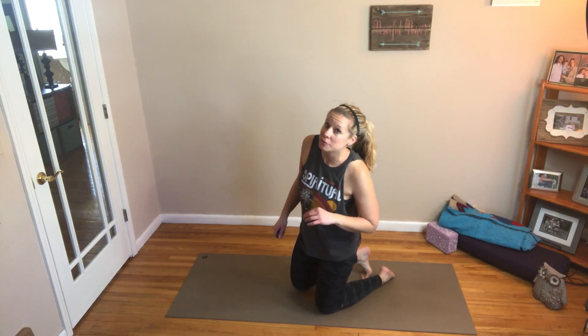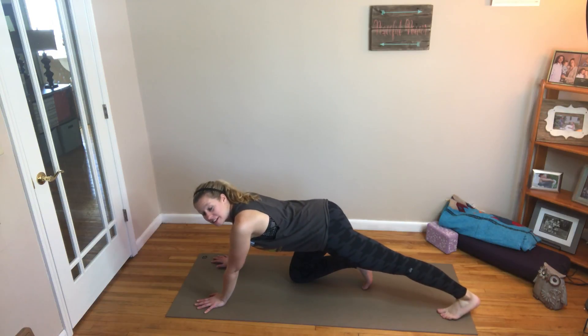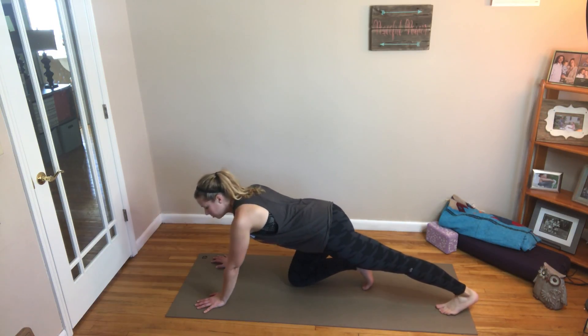Alright, we have a calf stretch into a glute raise. For this one, we're going to be down on all fours. We're going to take back our left leg straight behind us, push in, and hold this for about five seconds.